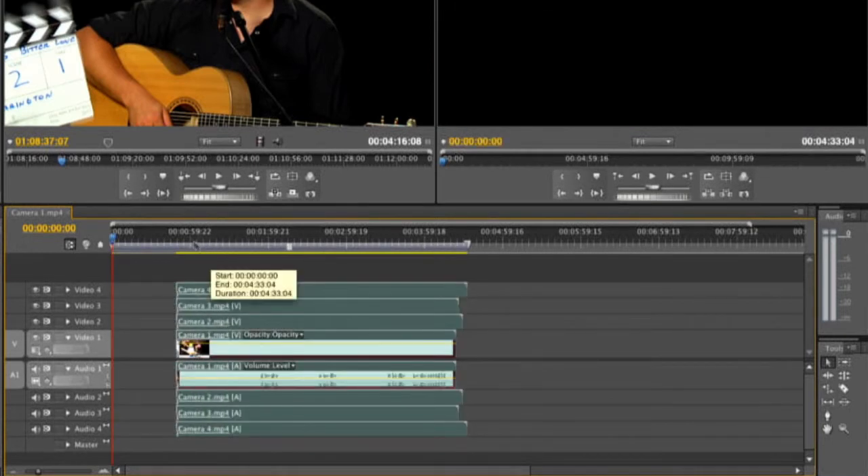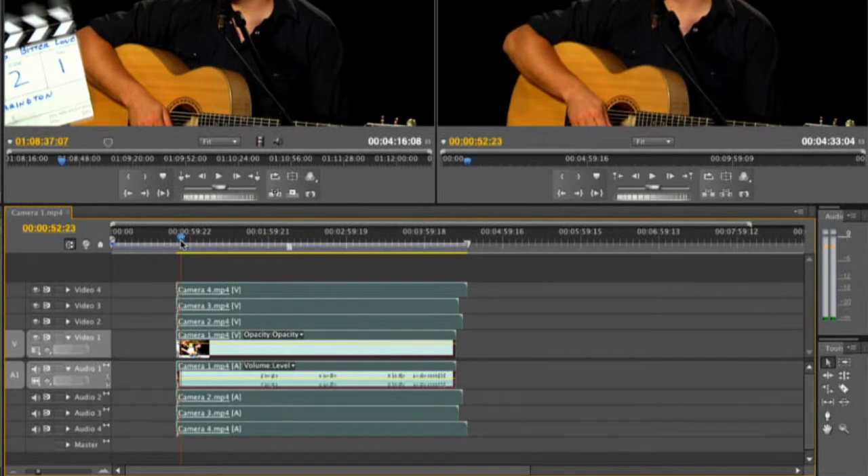If I go ahead and right click, I could choose Synchronize. I'm going to choose to use the numbered clip markers and click OK. You notice that all the clips shift to line up off of that sync point. So what we have is a clean start off of that first marker — and they're all clapping. That works really, really well.